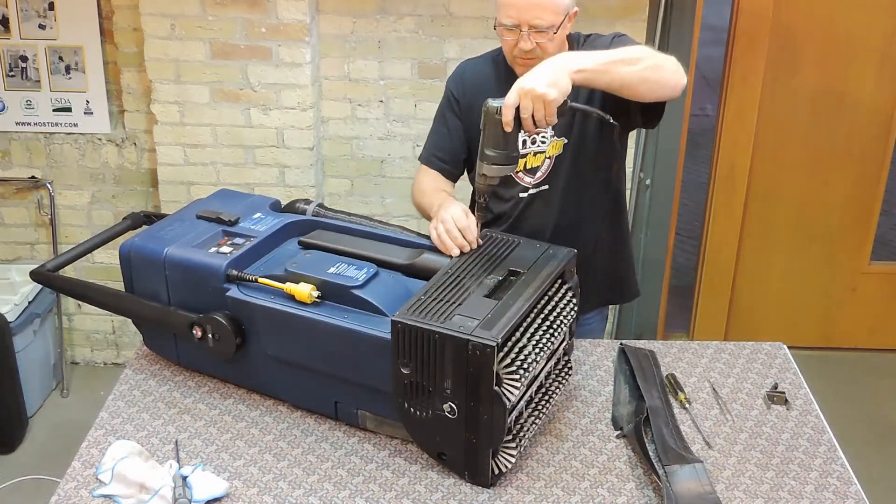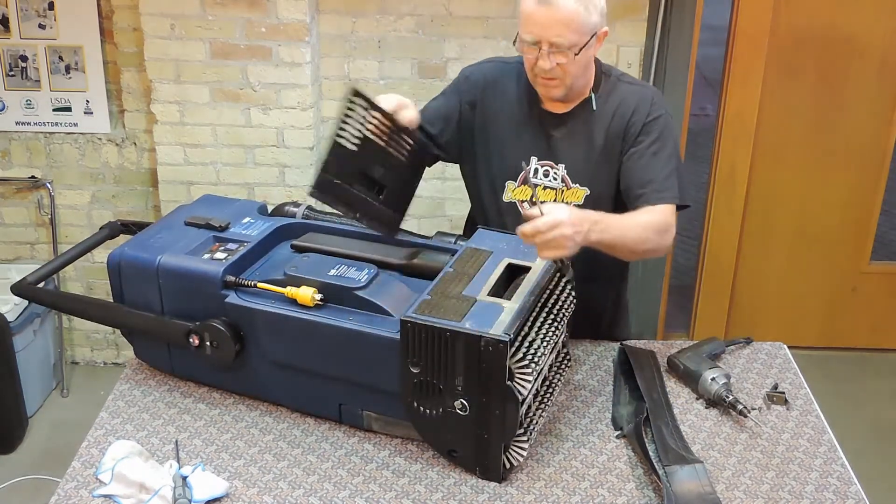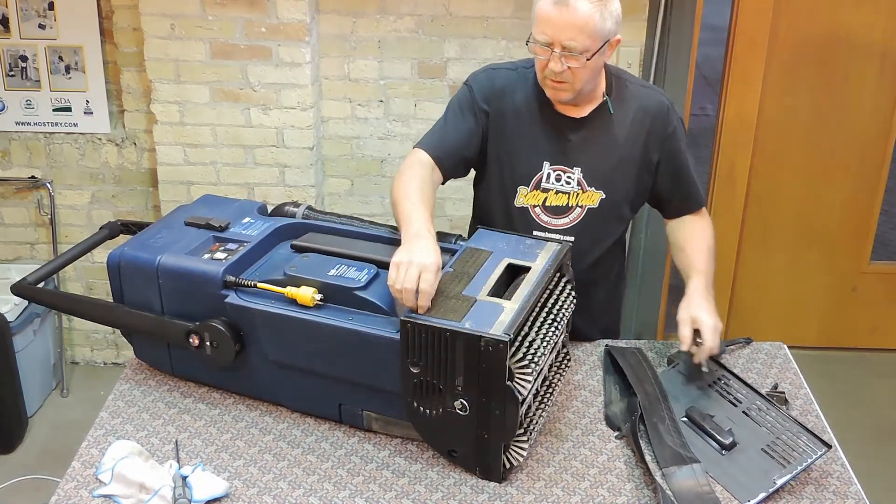Remove the skirt and the screws holding the cover in place. Remove the cover and check the motor filter.